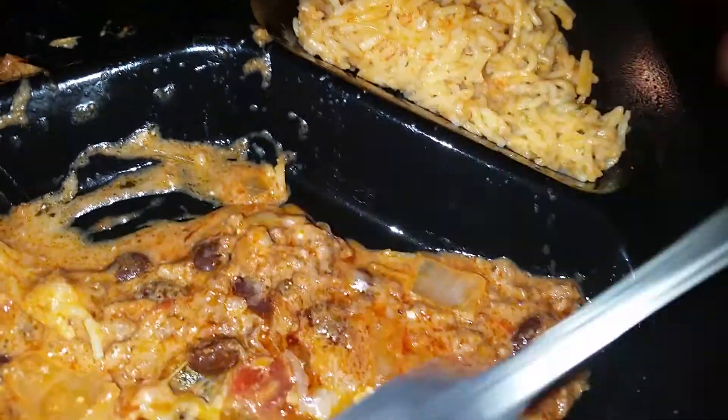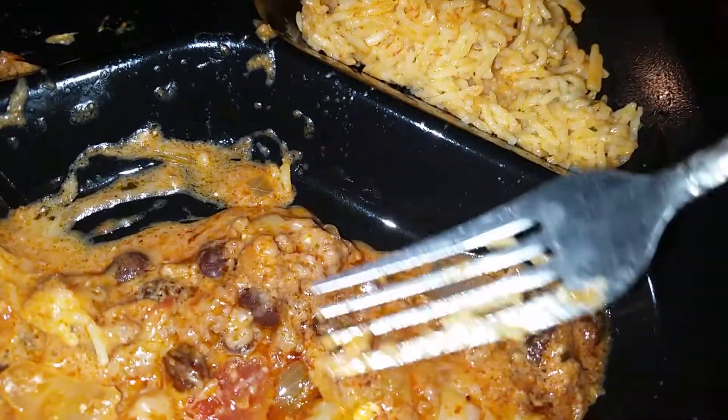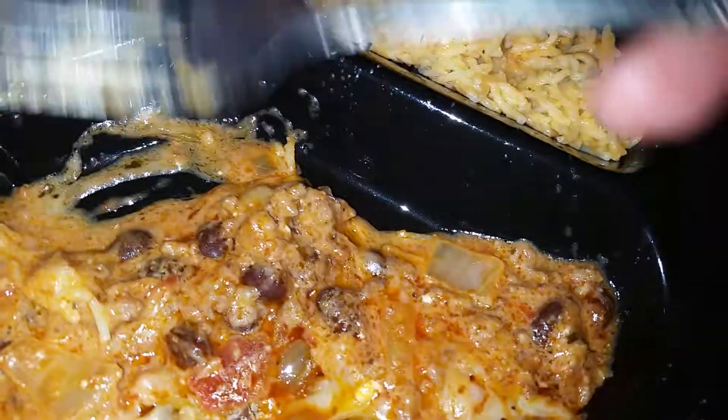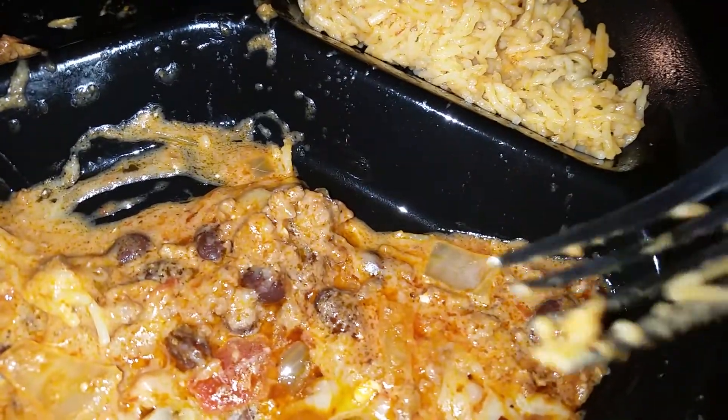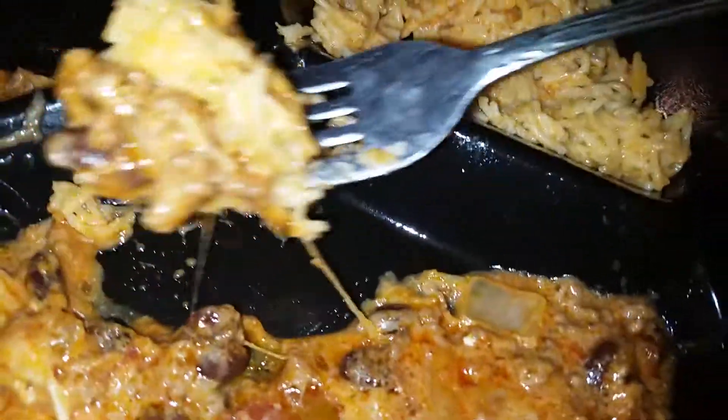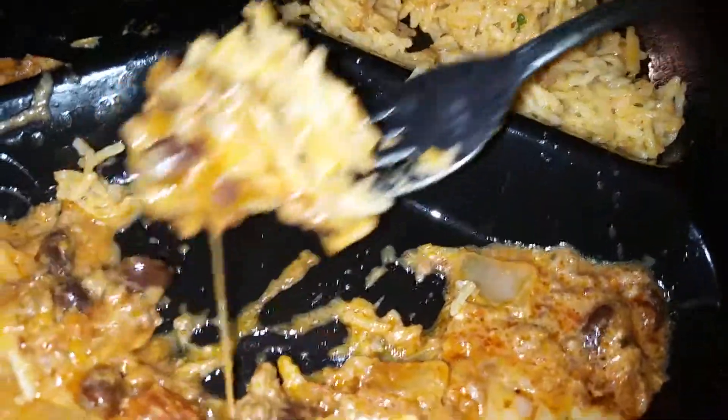After you put the beans in while it's cooking, you put the cream cheese in with all of it and mix it together — the salsa all goes well with it. Then at the very end, on top you put creamy mozzarella cheese by Kraft, mix it all together, take a bite, and it's nice, creamy, and delicious.